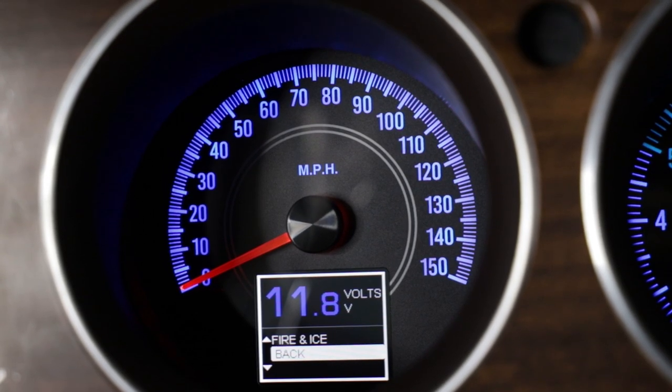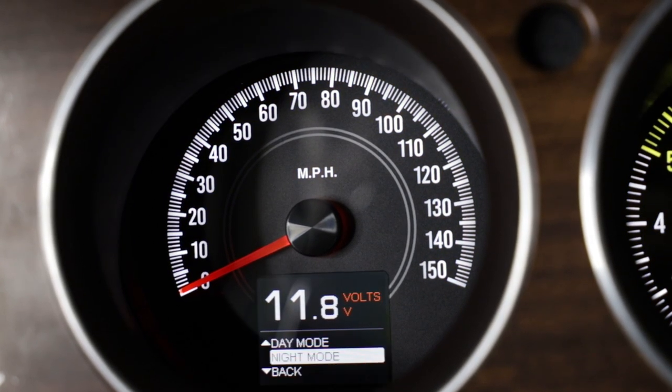If you opt to order the additional dimmer switch, you can wire that in and have manual brightness adjustment as well. I did order the dimmer switch, but I didn't install it because the knob didn't match the factory one. Since you can do the adjustment within the system itself, I just went ahead and did the setup there. But I do have the dimmer switch if I want to wire it in later — for now I'm totally content without it.